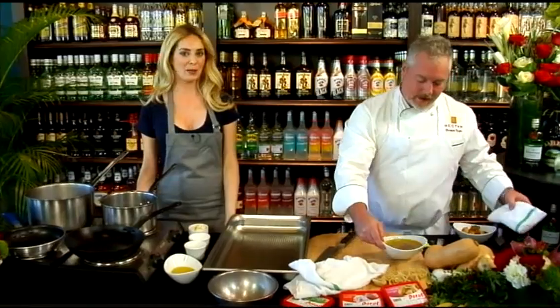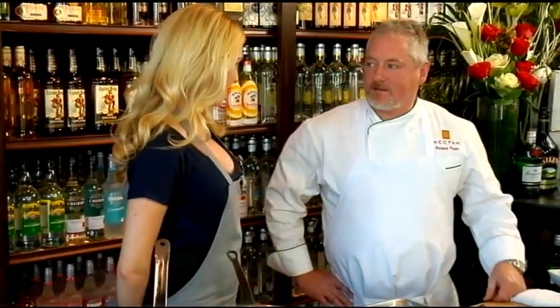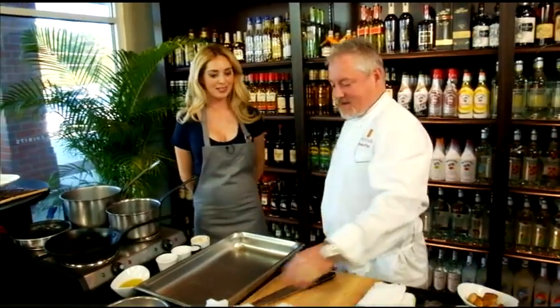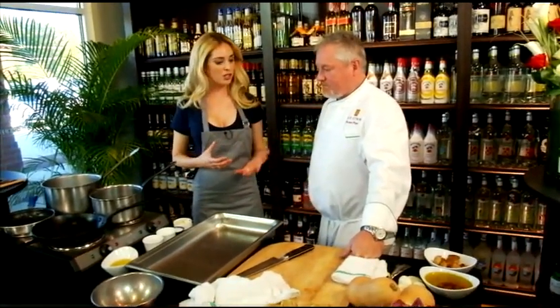We're back at the Fine Wine and Good Spirits store in Paoli, Pennsylvania. We're here today with Chef Patrick Fury of Nectar in Berwyn. I love your Asian fusion — the sushis, the mix of ingredients you use.